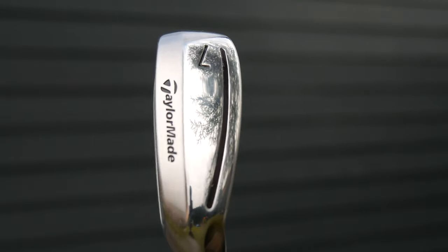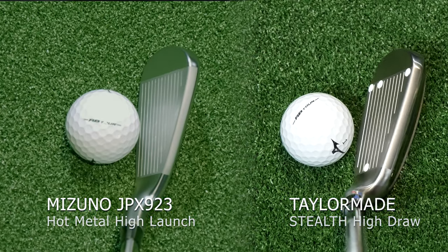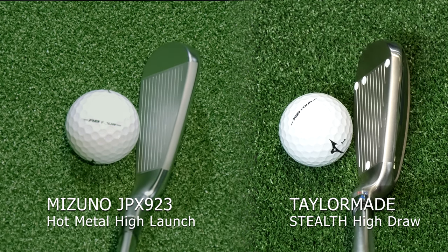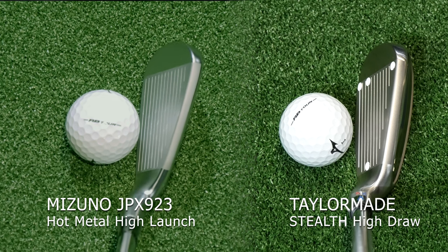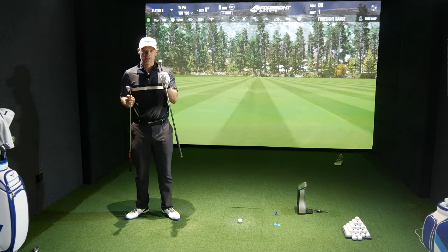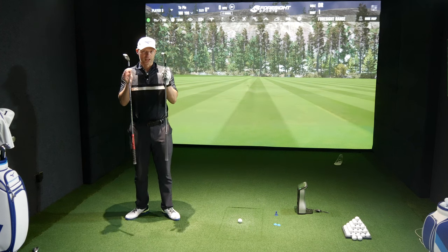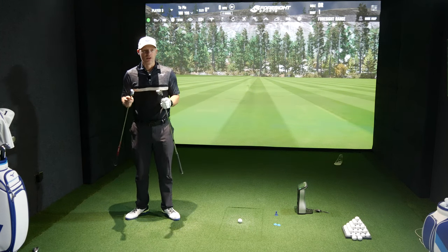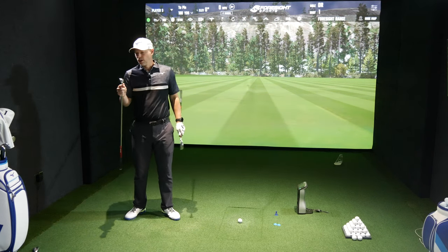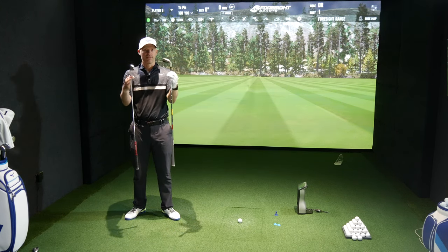It's a very interesting look. If you put these both down by the ball, I can't see anything out the back with the 923 HL, but I can definitely see something out the back with the Stealth HD. So you could argue one might have an advantage over the other when it comes to centre of gravity placement and the ability to get the ball up in the air. We don't know — we're going to test it. Let's get the simulator on and do the HL first, then see the differences between these two.